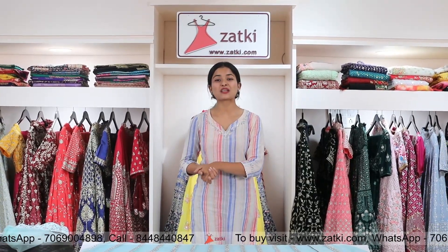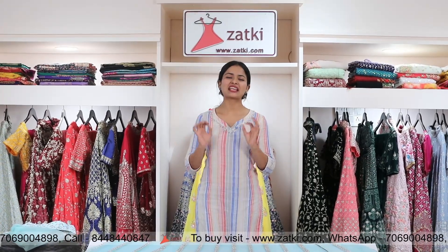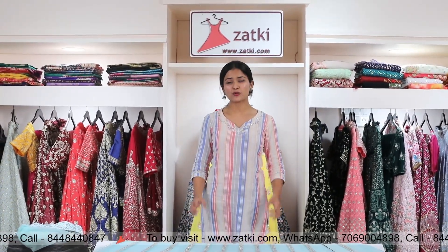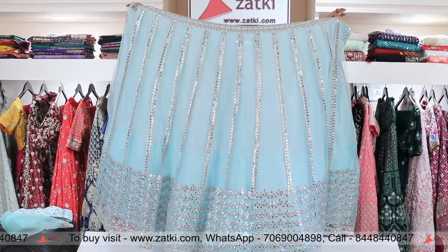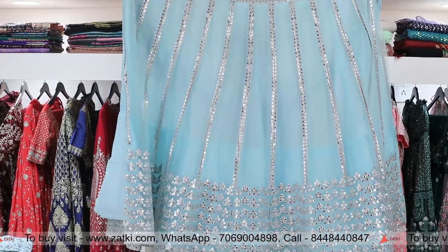Namaskar viewers, this is me Rajna and welcome to your channel Zapki, where we are showing ethnic collection. This time I am going to take a look at this eyes-soothing blue color — blue with silver — a party wear you can also wear in Indian Pooja.